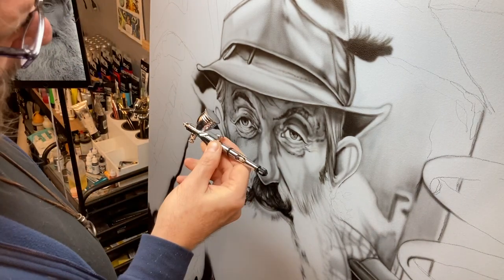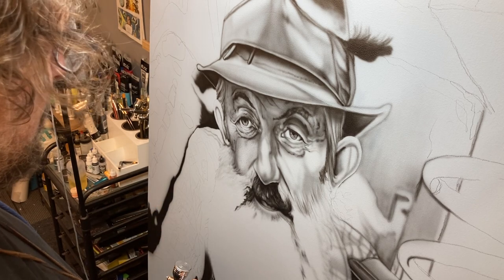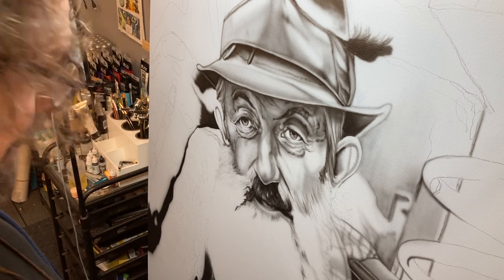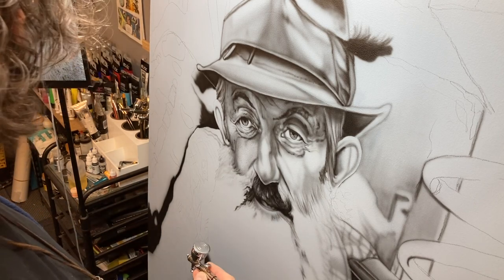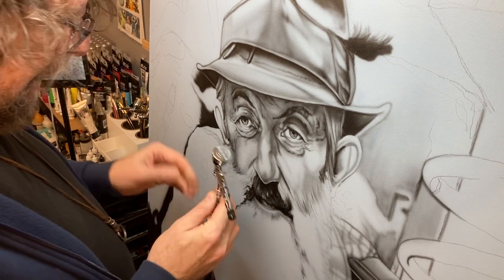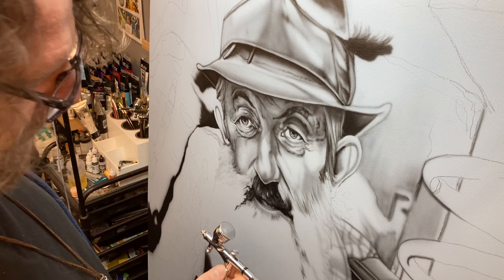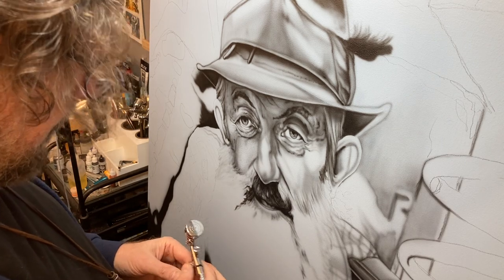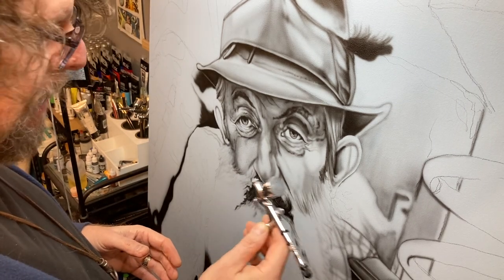Hey everyone, I'm working on this giant portrait of Popcorn Sutton — if you don't know who he is, look him up, very interesting life. I started this with my Iwata Custom Micron and have now switched over after two or three days to my Creos PS771.